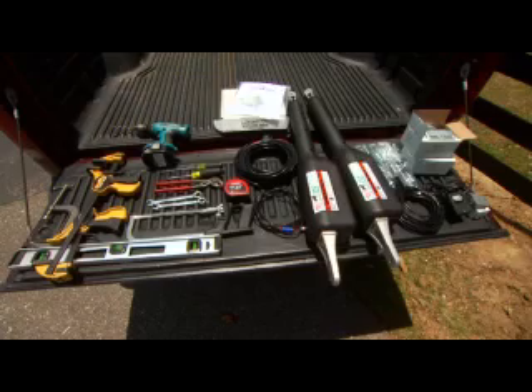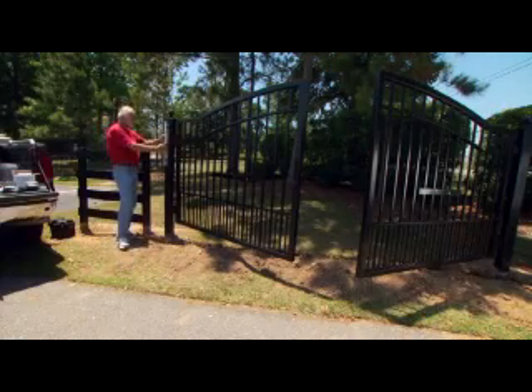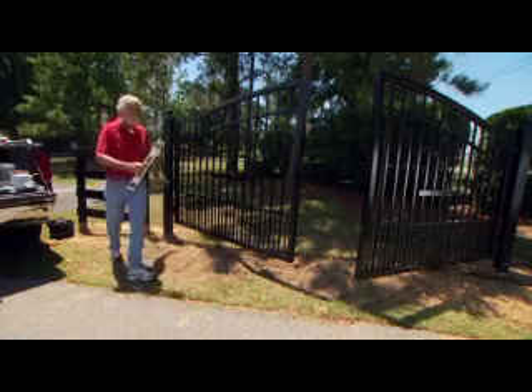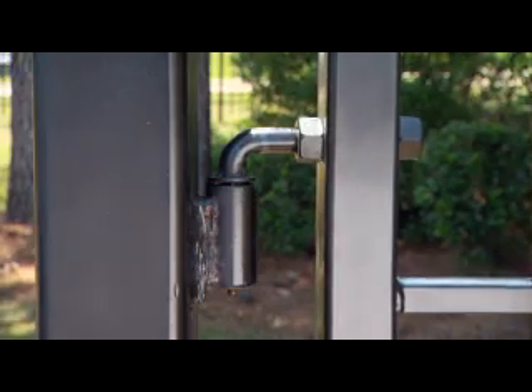Make certain that you have all the parts and tools you will need. Refer to your installation manual to confirm that you have everything, as well as to assess whether or not you may need certain accessories or additional materials and hardware, as required for your specific type of gate. Before beginning the installation, make certain that your gates are in proper working order — plumb, level, and swinging freely on well-lubricated hinges. Ball-bearing hinges should be used on all gates weighing over 250 pounds.